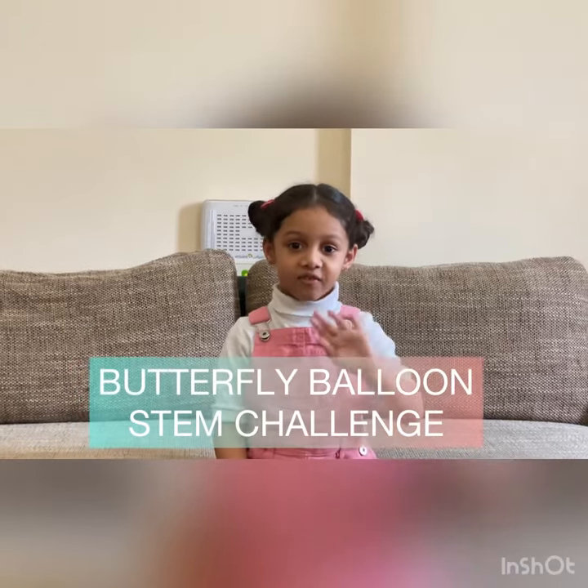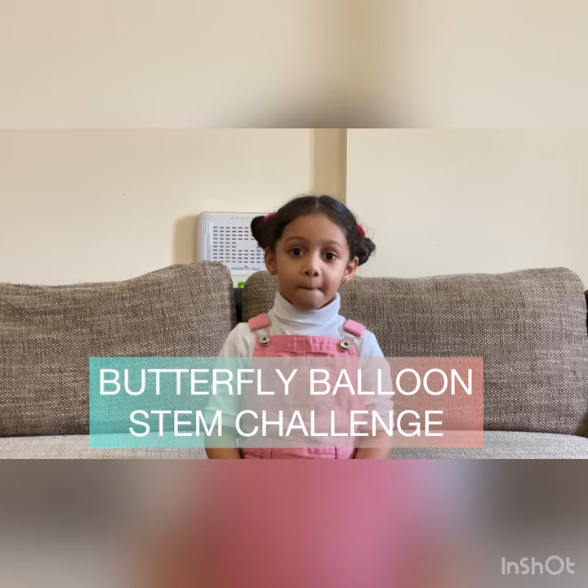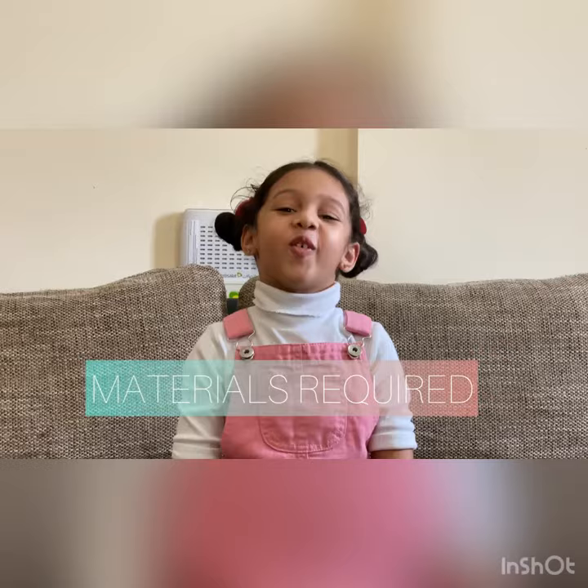Hi everyone! Today we are going to do the Butterfly Balloon Stamp Challenge.